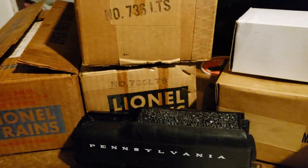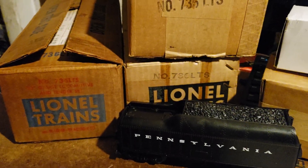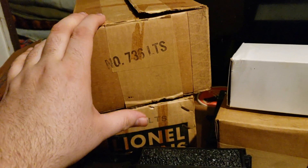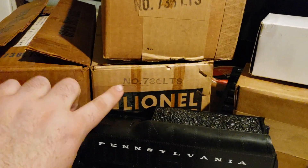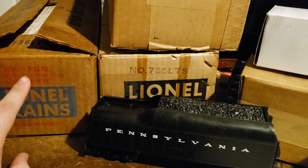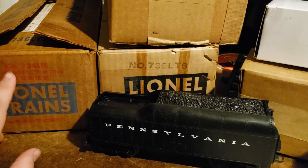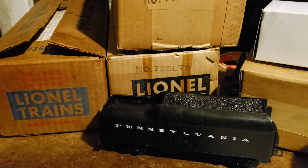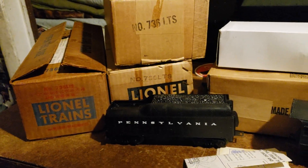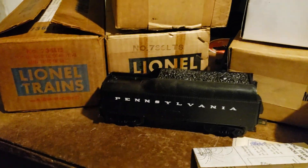Here are other versions of the MasterCartons that the 736 came in. This one dates post-1964 to 68; this one 61 to 64; and this one around 55 to 61. Pretty cool — they have all three versions here. There's actually a version with the famous red box from 1950 for the first one.